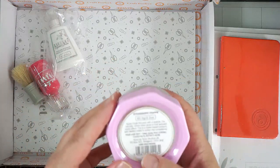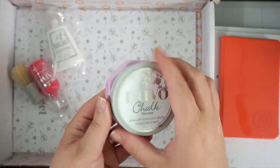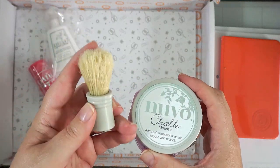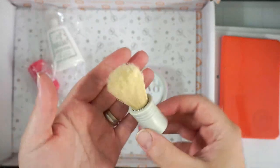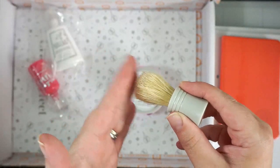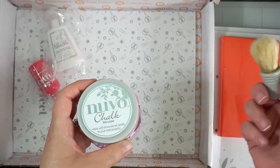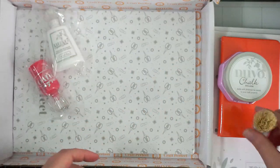You get a Nouveau Chalk Mousse in Strawberry Frappe — I don't believe I've used the chalk mousse before, so this will be a cool new thing for me. Along with that you get one of the little blending brushes. These remind me of old-school shaving brushes — it's a tough bristle kind of thing. You use it to pick up the mousse and apply it to your projects, either through a stencil or straight onto paper. It could give some great texture because of those rough bristles.